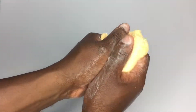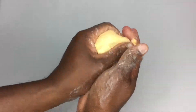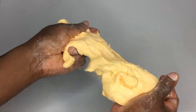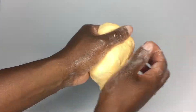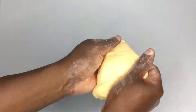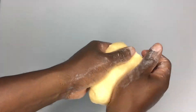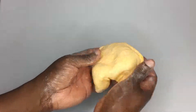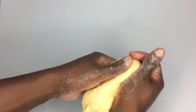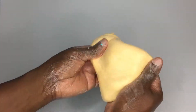We can tear it apart and kind of put it back together. Very interesting texture — it kind of wants to break apart into pieces but then still wants to stick together with itself. As we knead it together trying to get it into one piece, it's definitely very nice and very fun to play around with. I think we've done just the right amount of kneading.